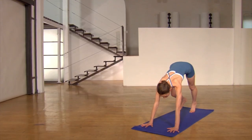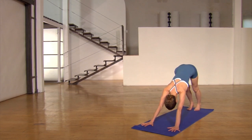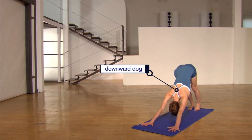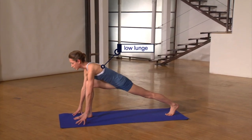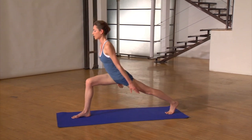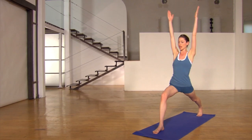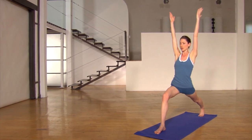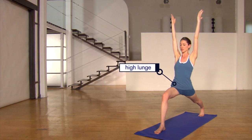Just going to start in your downward dog, spreading your hands nice and wide here, taking a few breaths to start to open up your body. Gently place your right foot right between your hands, coming into your low lunge, sinking your hips. Bring yourself into your high lunge, bring your shoulders on top of your hips, and go ahead and reach your arms up to the ceiling. Staying here for a few extra breaths really helps to blast all that extra fat here, really building strength too.